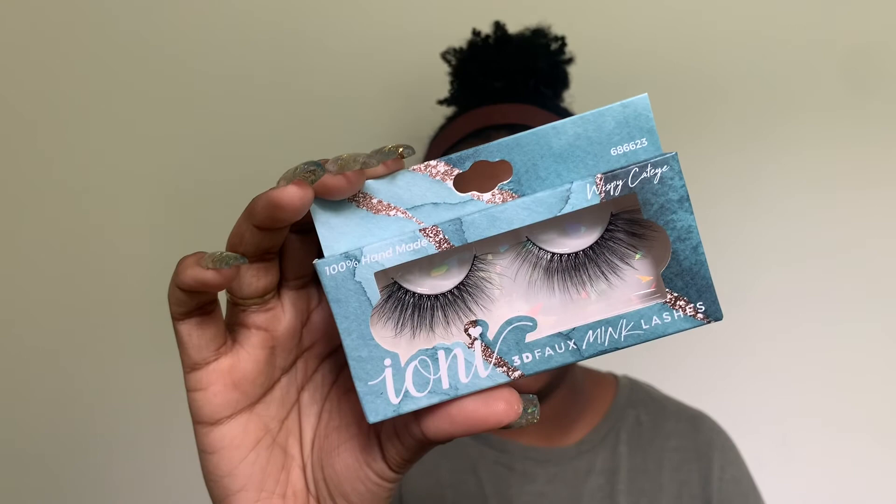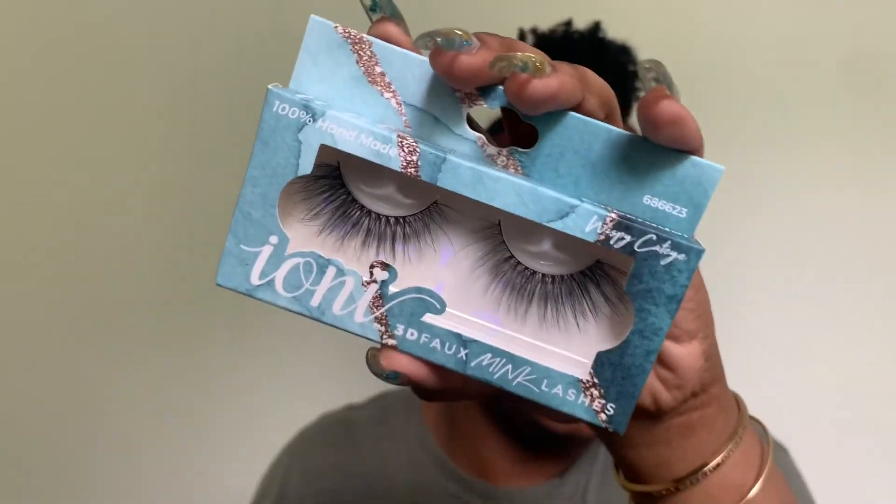The last beauty item I got is these Ione 3D faux mink lashes — these are a hidden treasure at Dollar Tree. I've bought two or three pairs already. They had multiple styles; I got the wispy cat eye style, which is still dramatic but not over the top. They're really beautiful and only one dollar — don't sleep on these!